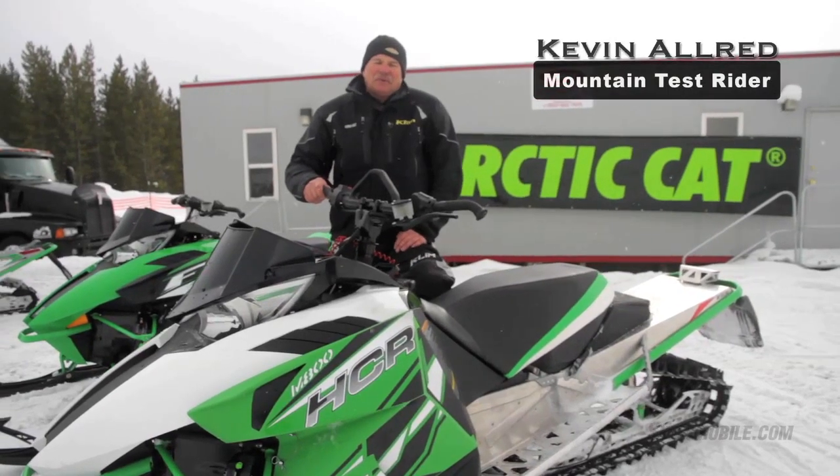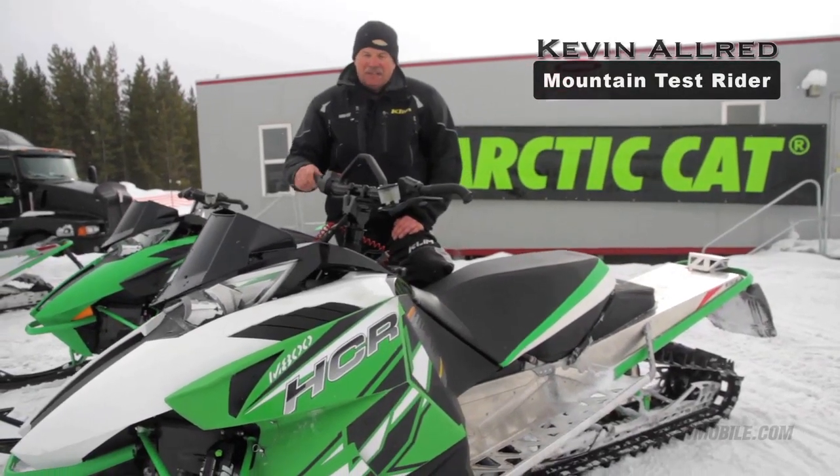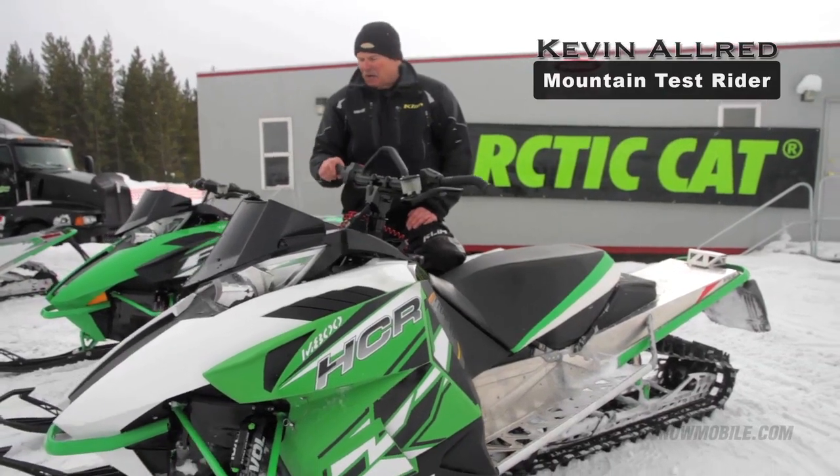I'm Kevin Allred, mountain test rider, snowmobile.com. I'm standing in front of the HCR M8. This is the 2012 model.